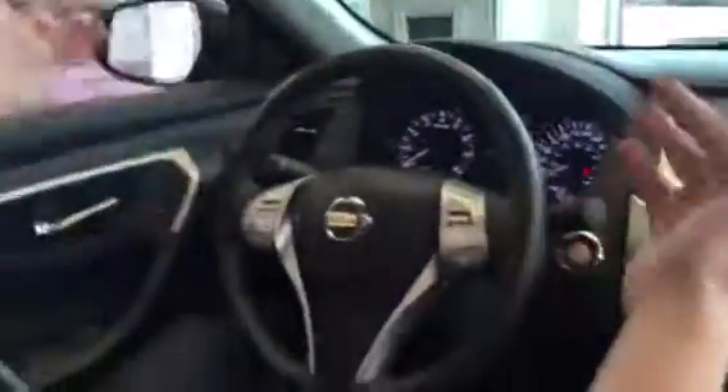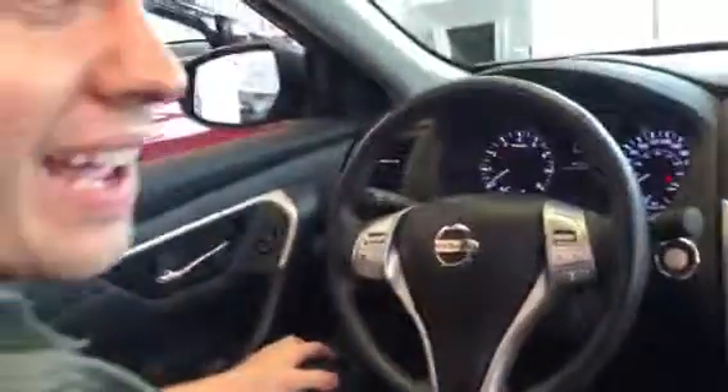Heated steering wheel and one heck of a drive. The Altima is a gorgeous car — you've got to come take a look at it. Thanks.